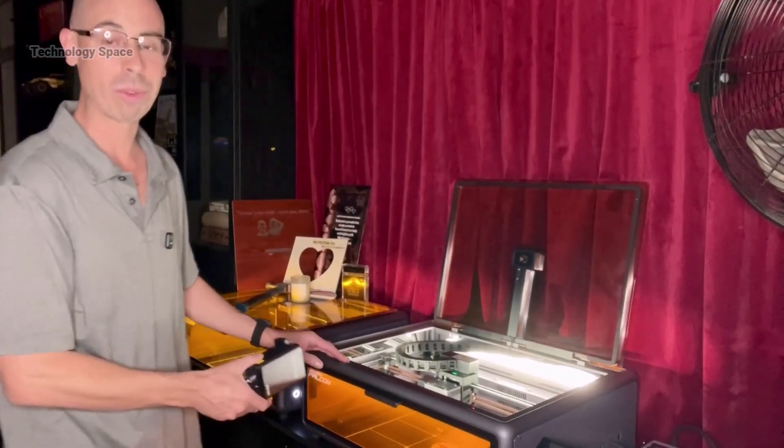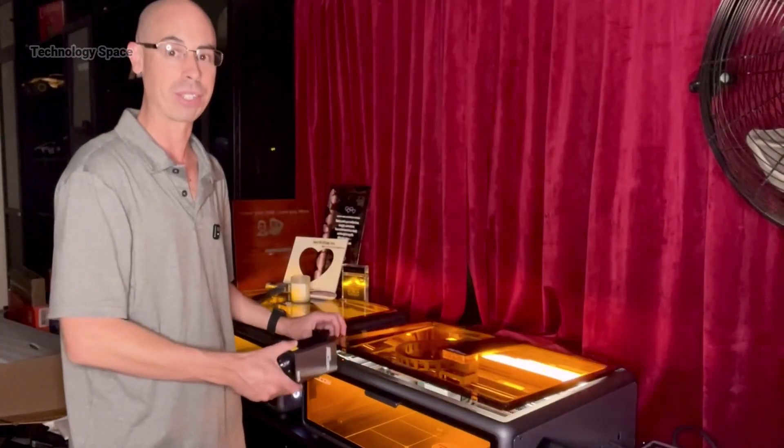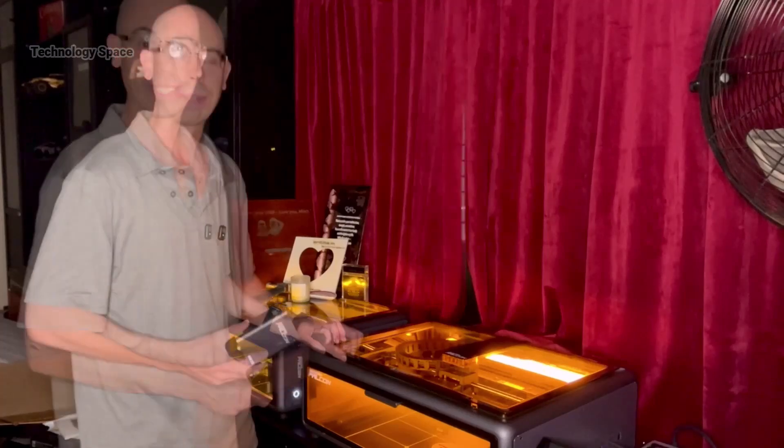The A1 Pro can handle over 350 materials. It's fast, precise, and a beast for DIY projects or business use. Let me show you what I mean.